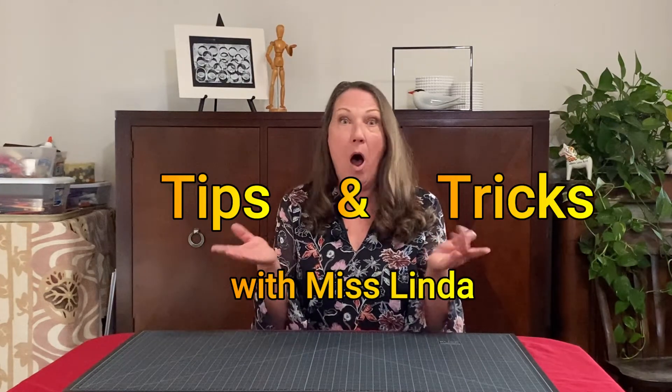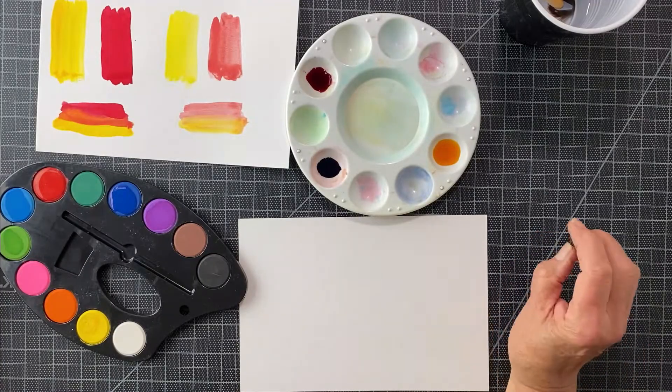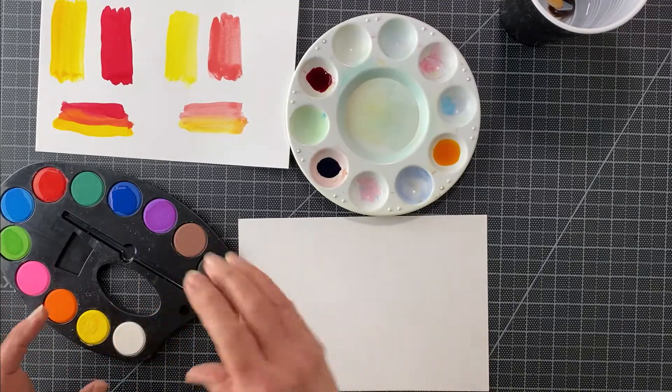Are you ready for tips and tricks with Ms. Linda? That's me. Today's tip is what's best: is it liquid watercolors or is it a pan?